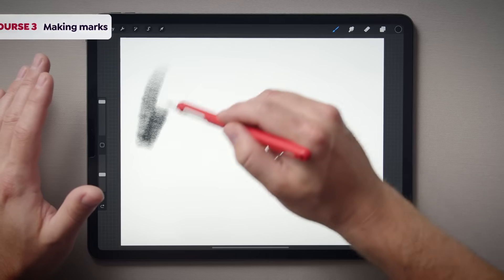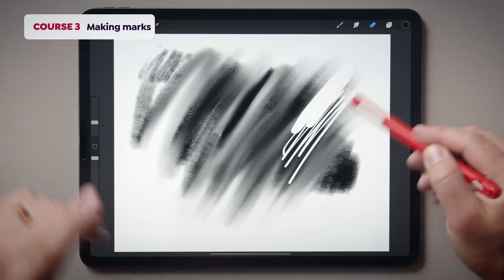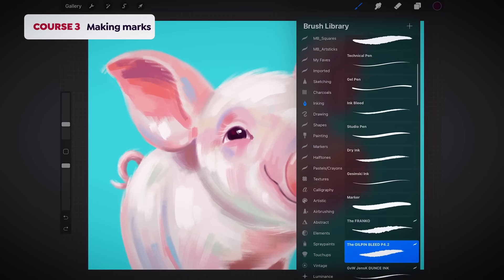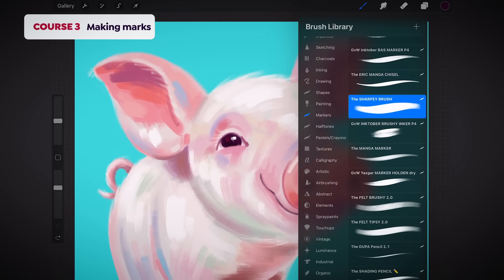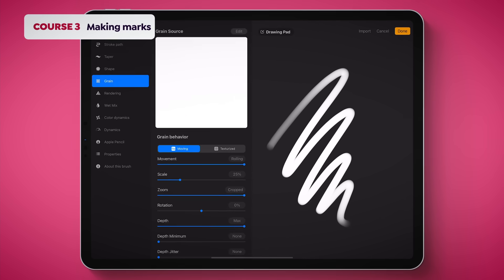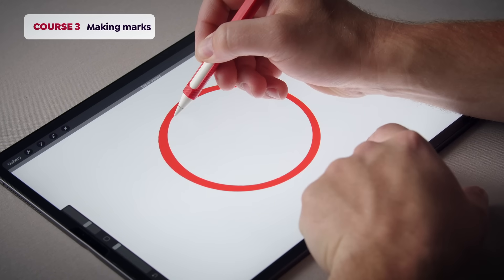In course number three, I'll show you the various ways of making marks on your canvas. We'll cover how to make those marks, smudge them, and if you don't care about them, how to erase them. Then we'll explore Procreate's brush library from the ones that have already been pre-installed to how to import the ones that you've purchased. We'll even unlock almost infinite design possibilities with Brush Studio, which helps you create and customize your own brushes. After this, I'll teach you how to use quick shapes that'll not only help you draw lines and shapes quickly, but accurately.